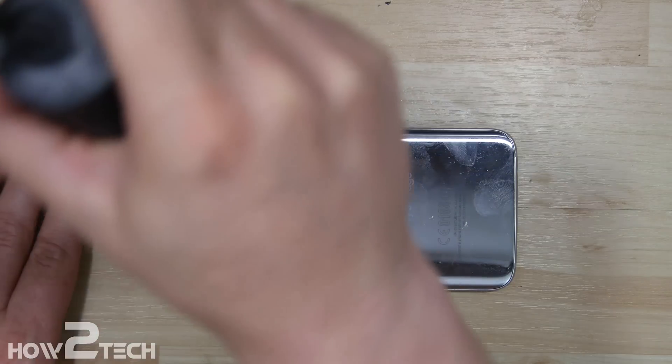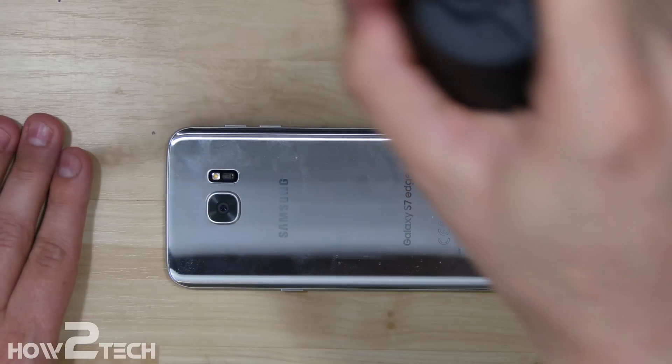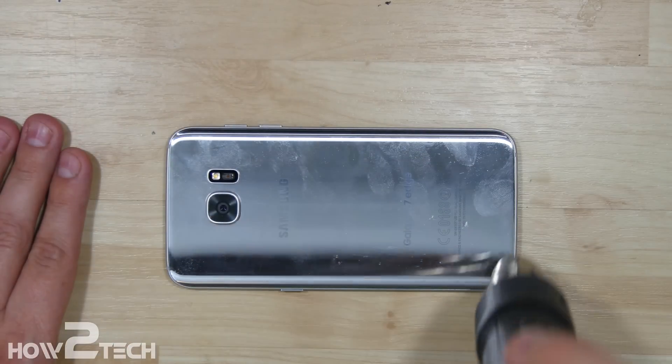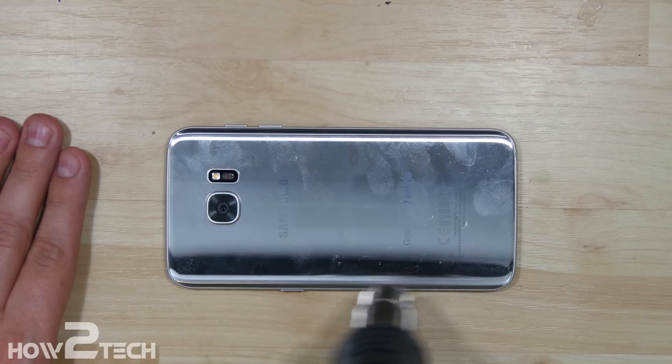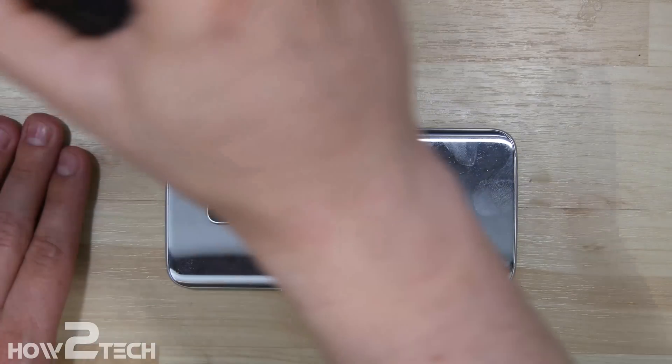We're going to get this nice and warm. This is a heat gun set to 500 degrees Celsius. The reason I'm showing this is I want to show you how long I really heated it up before I started to try to remove the back off of it. We don't want to shatter or damage the back of your phone, so we're going to get it nice and toasty warm.